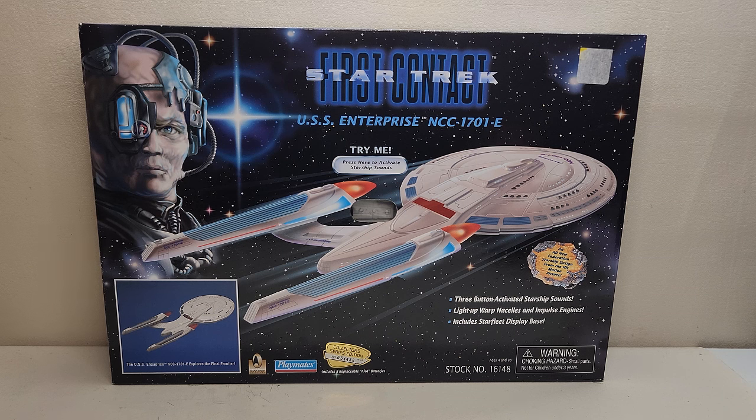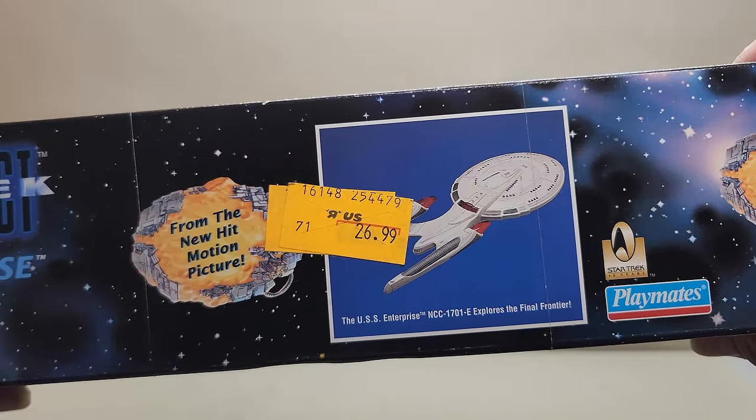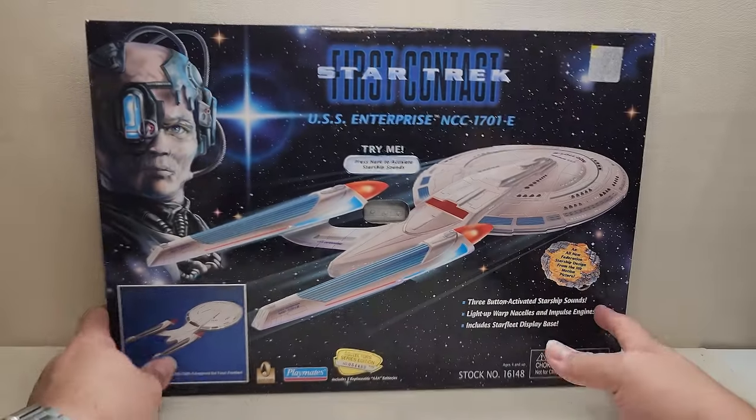This was originally released in 1996 and retailed for approximately $30. How do I know that? Because the original price tag is still on there from Toys R Us — originally retailed for $26.99 — so very excited about it.